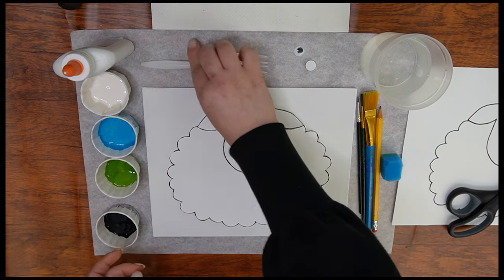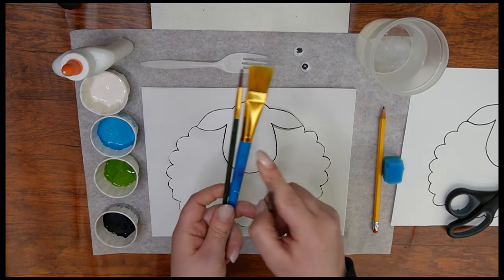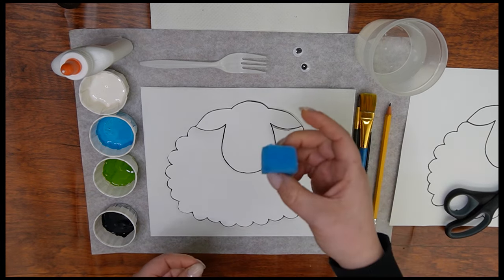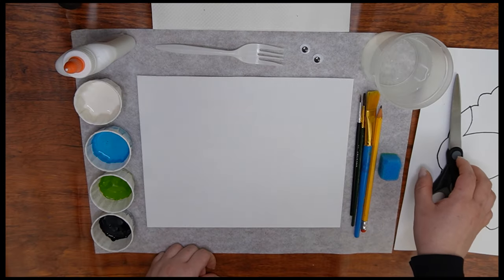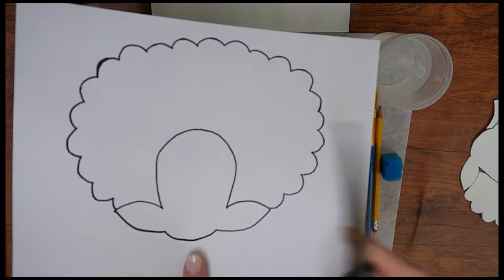You'll also need googly eyes, a cup of water, three paintbrushes (large, medium, and small), a pencil, a small sponge, cutouts of the head and body of the sheep, scissors, a canvas, and cotton balls. Now let's get started!